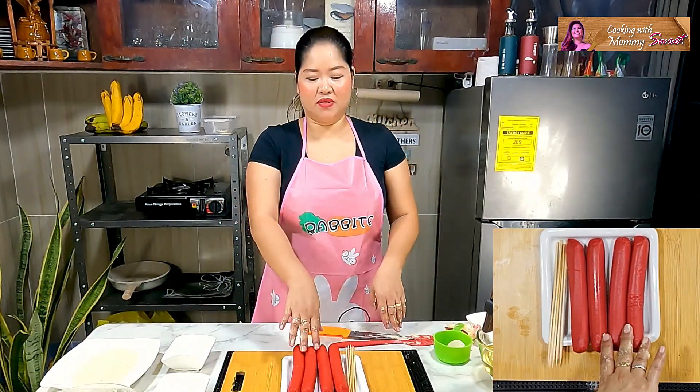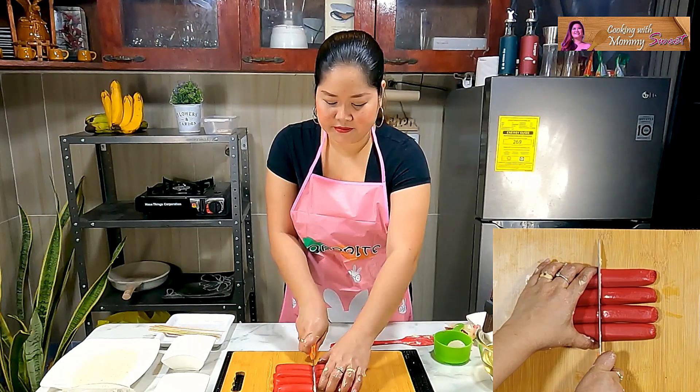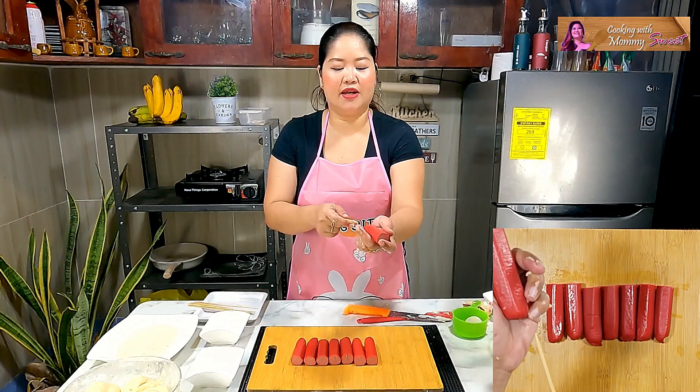Here are our hot dogs. I'm using Big Shot hot dog — it's a low-cost hot dog, medyo mura sa market. We'll cut them in half. So we already have eight pieces here. We'll just skewer them — tutusukin lang natin.